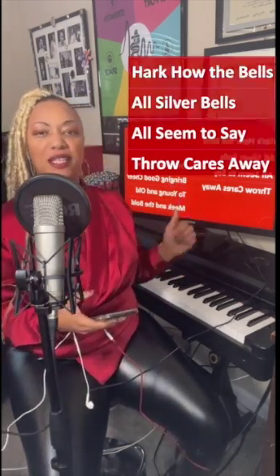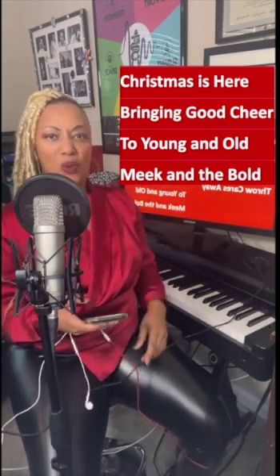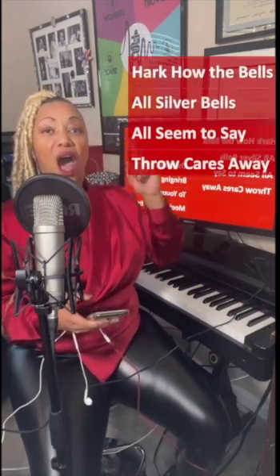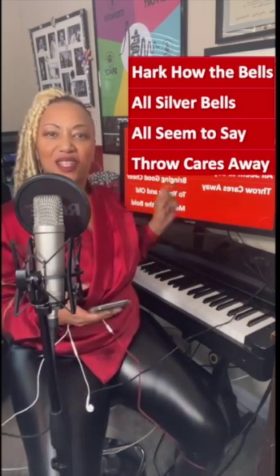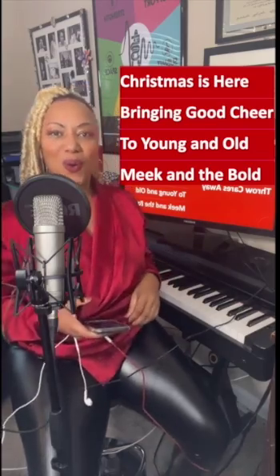Open it up — Christmas! Christmas is here, bringing a cheer, too young and old, meek in the bold! Let's do one more, y'all — one more! Open it up! All cover bells, sweet silver bells, all sing the same, rock as a way! Yes! Yes! Christmas is here — let's go! Christmas is here, bringing a cheer, too young and old, meek in the bold! Whoo!